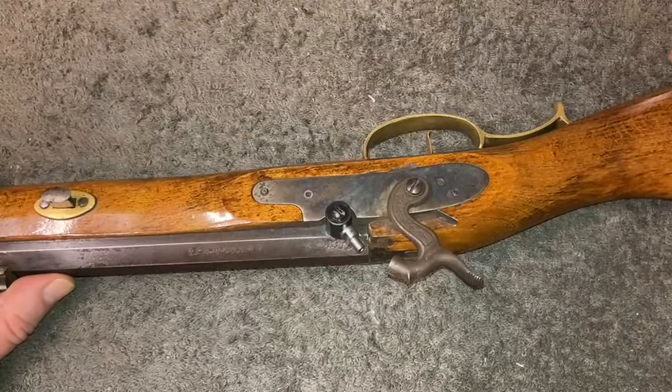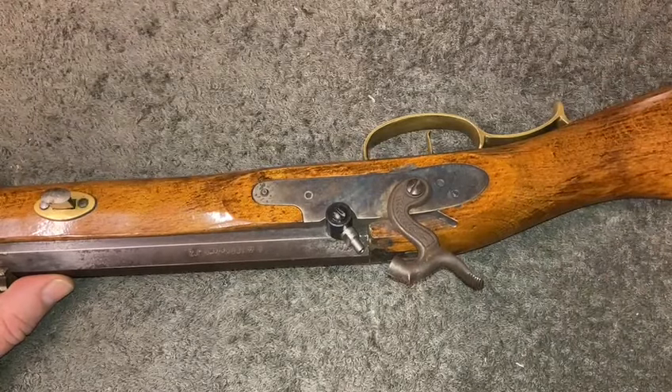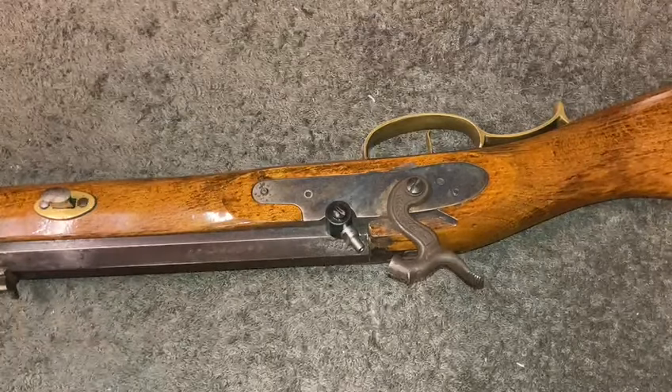Anyway guys, I just thought you'd find that interesting — that even for these old guns there are still some modern solutions to keep them going. Stay safe, we'll talk again. Bye.